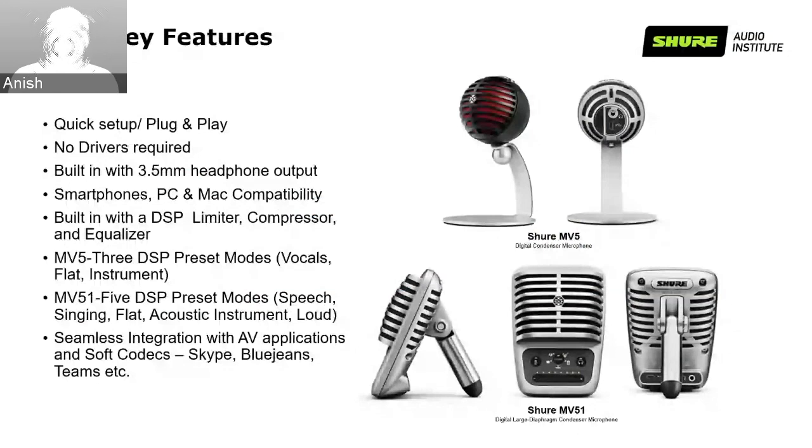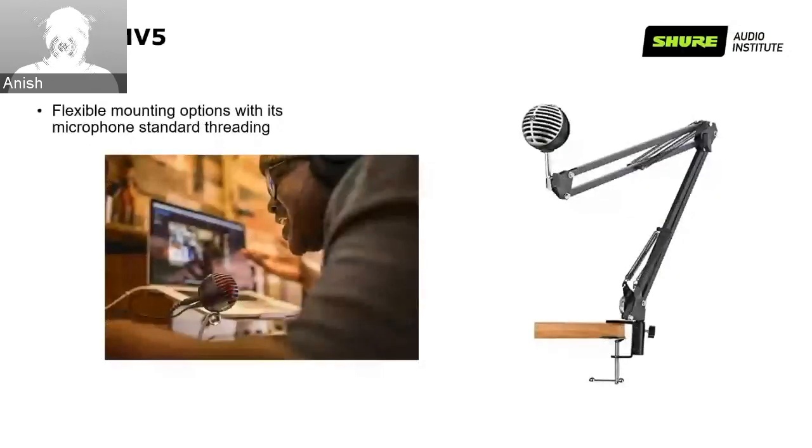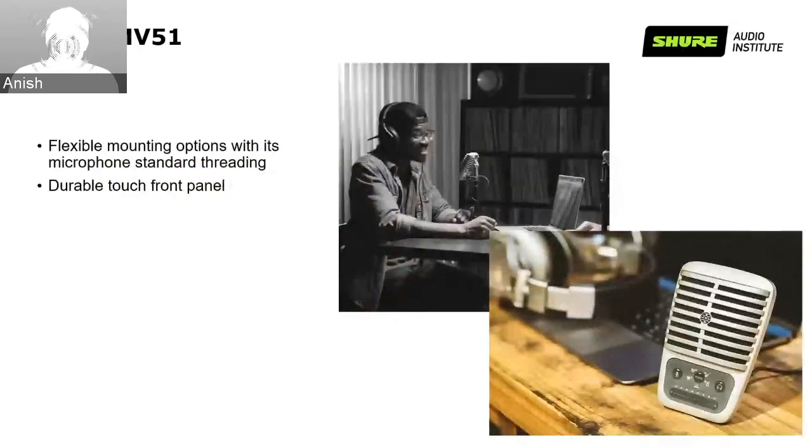The MV51's five DSP preset modes are speech, singing, flat mode, acoustic instrument mode, and loud. It also offers seamless integration with AV appliances like soft codecs, Skype, BlueJeans, Teams, etc. The MV5 offers flexible mounting options along with its standard threading. It also has an additional touch screen front panel, which is highly durable and ensures the longevity of the product.